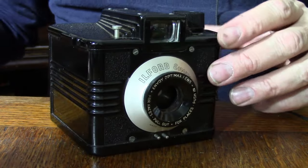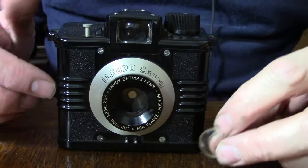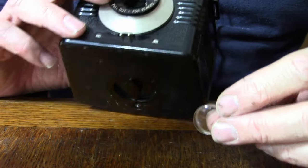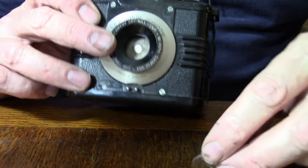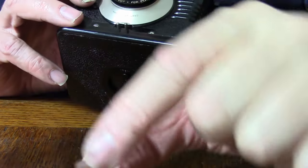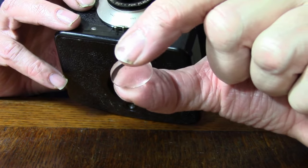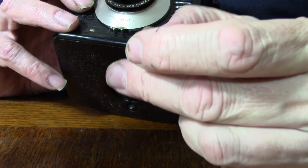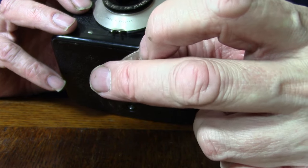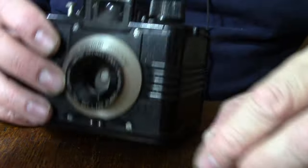As I was making this, I've just realised the lens has actually fallen out — that's never happened to me before. And you can see it's a single element lens of a very simple construction. I think this lens is also made of plastic, so that's another interesting thing about the camera.